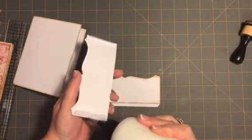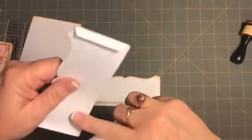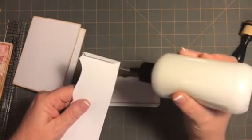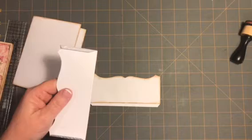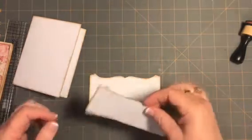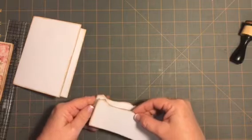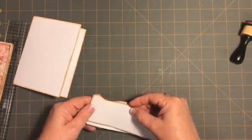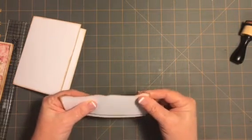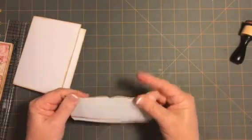Just going to put a little glue here on each little flap, and then right along the edge of the cut bottom — just a little bead. Let me put the pen back in my bottle. I don't guess it matters because I've already got the tape on. There we go. Perfect. Love it.